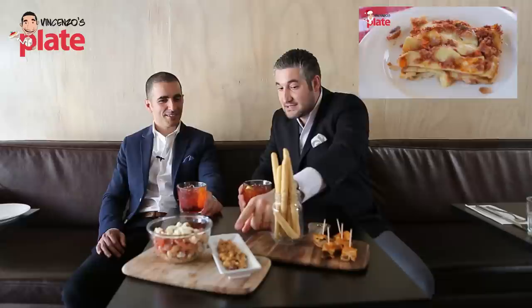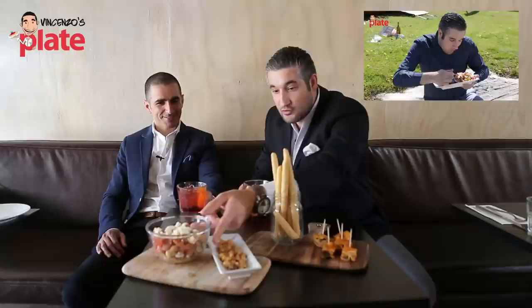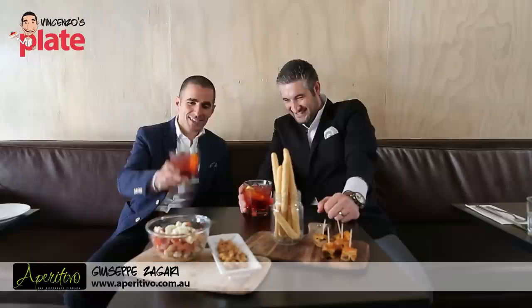Before we drink this, we have here some lasagna with some porcini mushrooms — that's my twist, which I've tried, very good. Breadstick, some beautiful toasted nuts. And here we have a panzanella salad — watch the video up here so you can learn how to make a nice Italian panzanella salad with the baked ricotta. That's my twist.